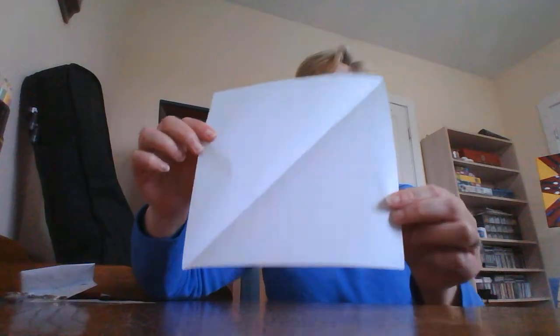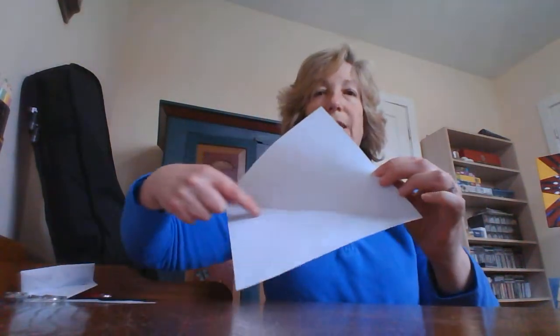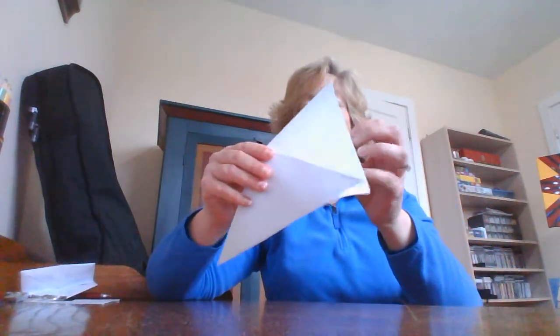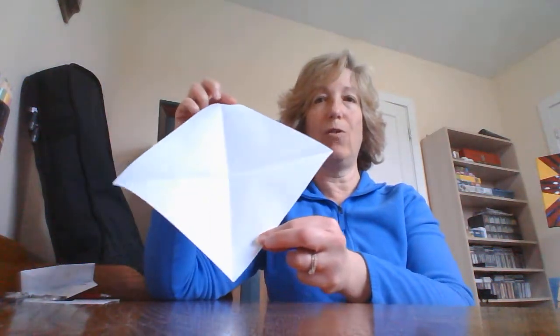So here's that square I was talking about. Now you have the crease coming down this way. I want you to also turn the paper and fold it the other way and line up the corners best you can. So now we have the paper with lines going both ways.